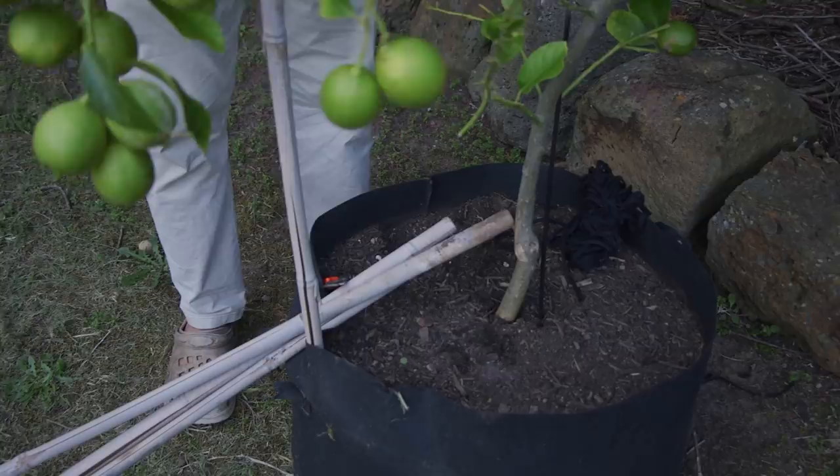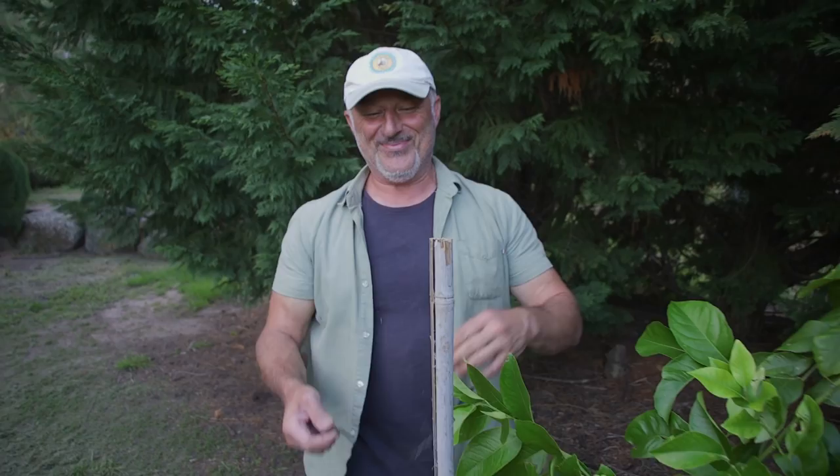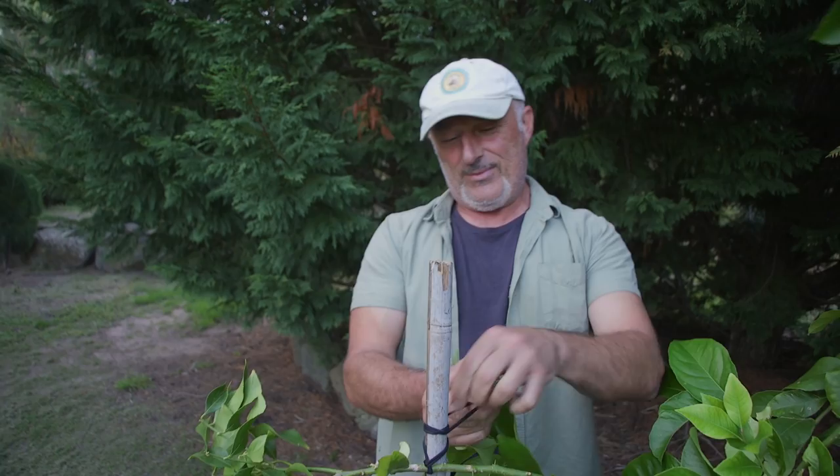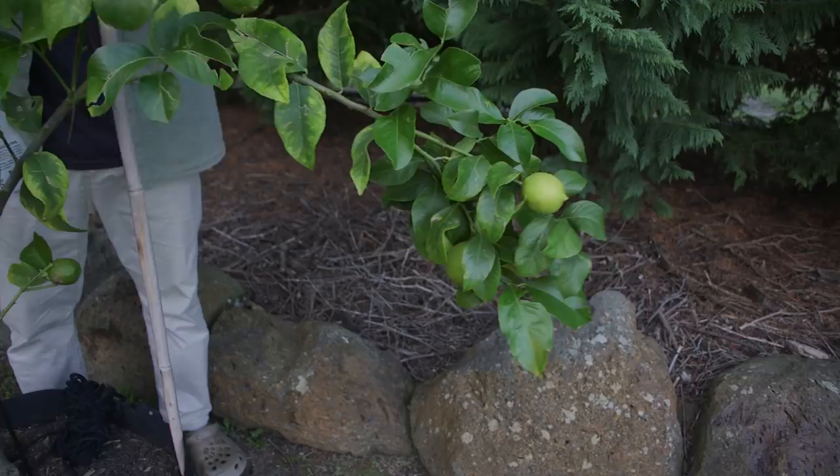Always get a second opinion because sometimes it's better than your own. His name's Hero — he's a bloody hero. I was about to drive the stake into that side and he said, wait a second, the branch should be on this side. So as of tomorrow, I'll be holding the camera and Hero will be actually presenting for you.